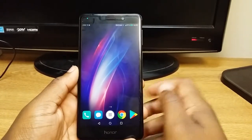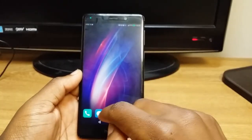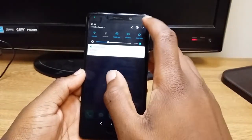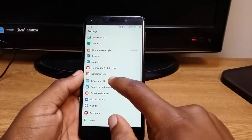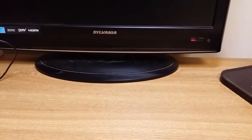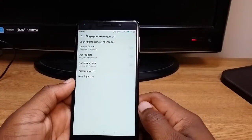Hey, what is up guys, back again. Today I'm going to show you how to use the fingerprint sensor on the Honor 6x. What you want to do is pull down the notification bar, go to your settings, and then down here at the bottom it says Fingerprint ID. Go to the Fingerprint ID and type in your passcode, and this screen will pop up.